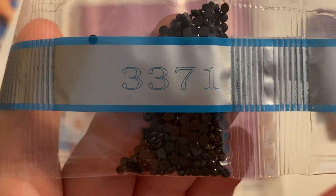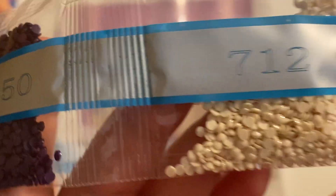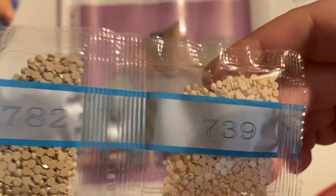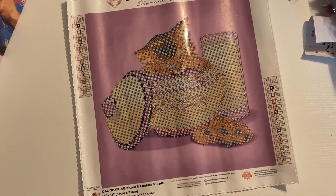Continuing with the drill numbers: 938, 3371, 3776, 300, 550, 712, 3782, and last but not least we have 739. That is all the drills in this kit. You do not have a lot of drills - like I said, this will be a quick kit to work up.